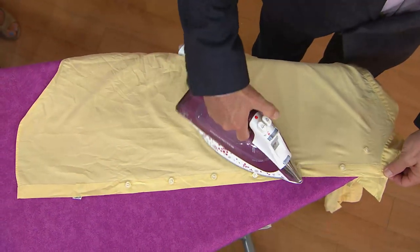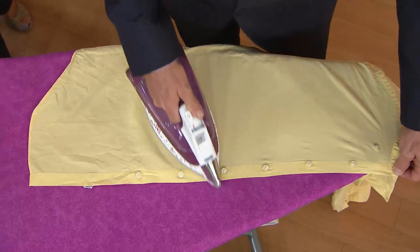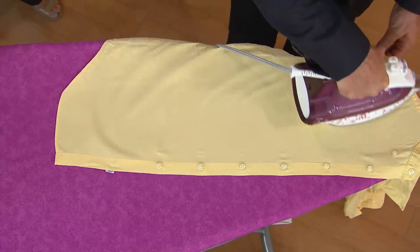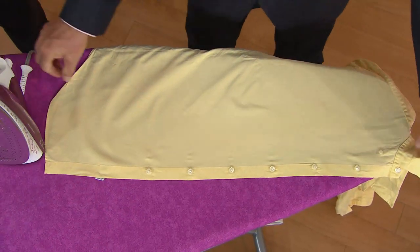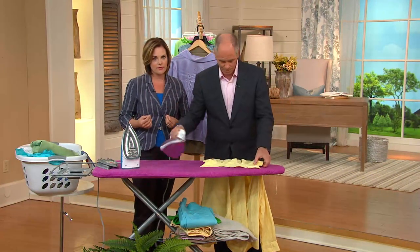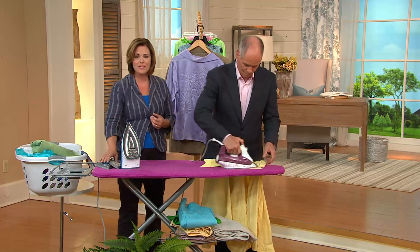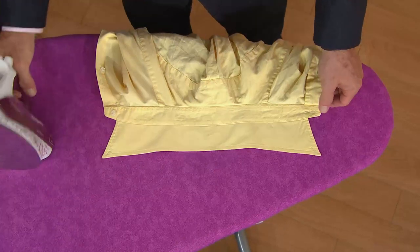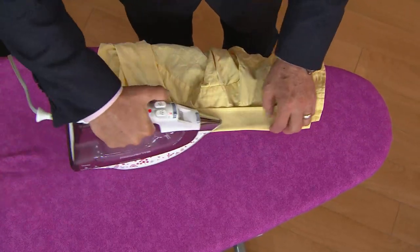One-pass ironing — notice how Dan is going around the buttons with the tip of the iron, because this has our precision tip. There are 330 holes in this iron, which allows you to get around buttons, cuffs, collars, and waistbands really easily — cutting your ironing time in half and giving you that professional result with very little effort. This uses regular tap water, with a 30-second heat-up time, and instantly you have a professionally pressed shirt, pants, or skirt.